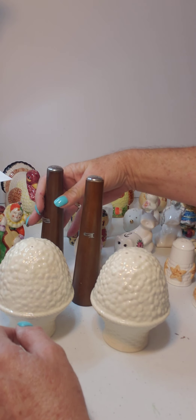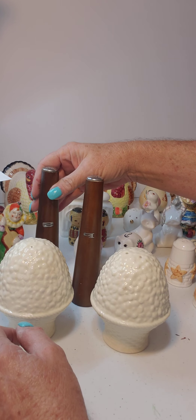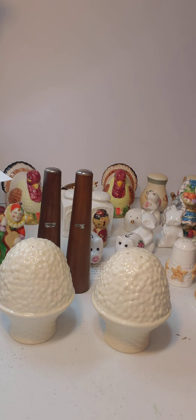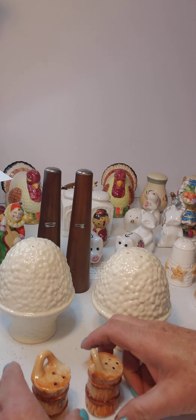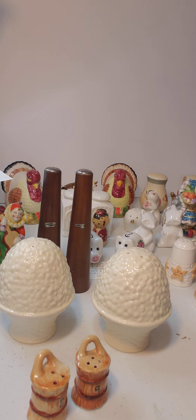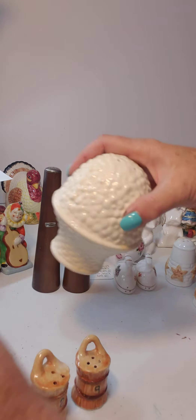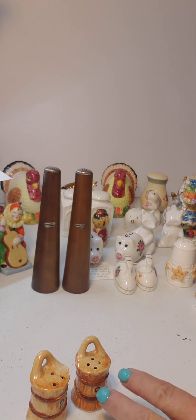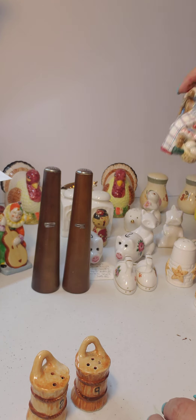I believe these are teak, but I'm not a hundred percent sure. We've also got some little barrel salt and pepper shakers hanging out — and you know what would be really cute? What if we took the barrels and put them together in an arrangement?